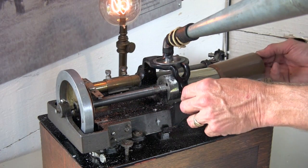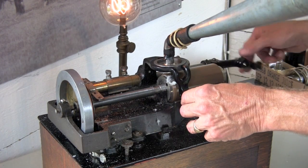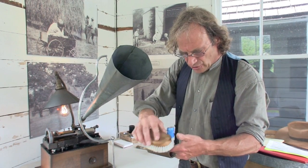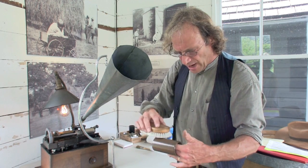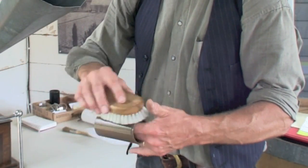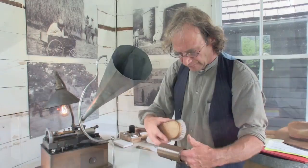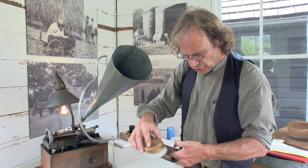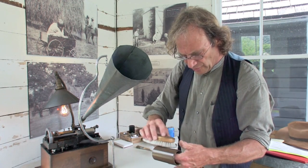When that vibrates, it cuts a groove into the wax. This is the wax blank we're going to record on. It's a brown wax material. This blank is 100 years old. It's made of a metallic soap, actually — it's not really wax.